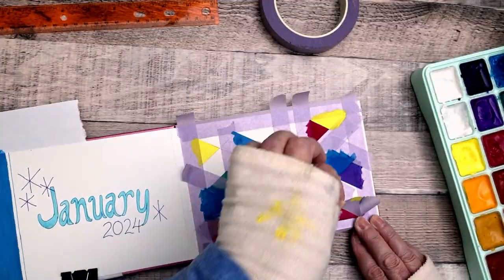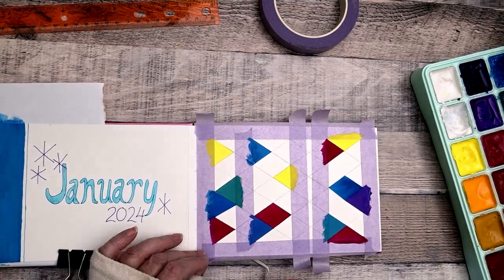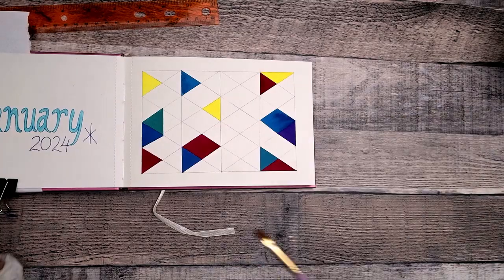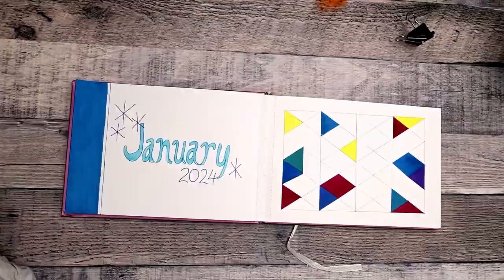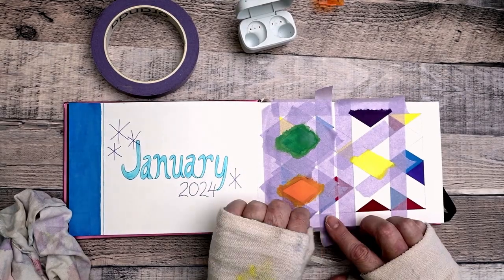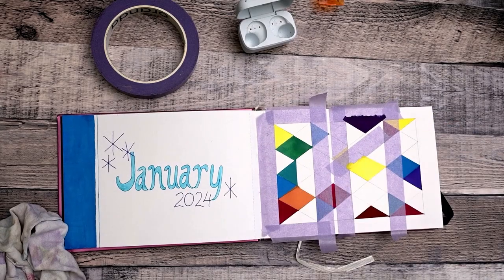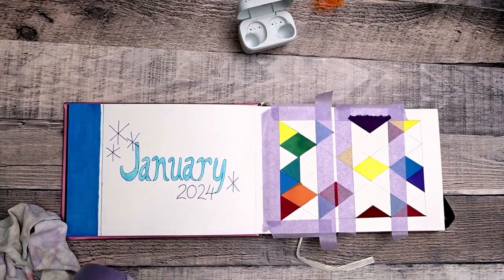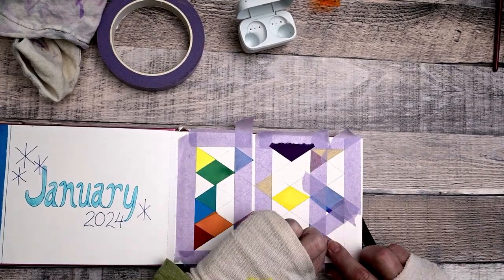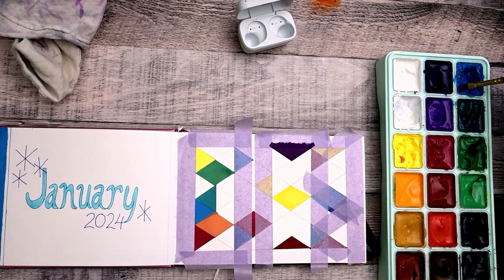I love doing hard-edge abstraction when I'm learning a new medium because it's original but nobody owns geometry. You don't have to worry about anyone saying you copied somebody else. The selections you make — where you place your colors, which spaces you combine and which ones you divide further — all of those things make it your art. Your color schemes and all those choices make it your own. Don't ever feel like you shouldn't do something like this because you've seen it done before. Your choices are going to make it your own.